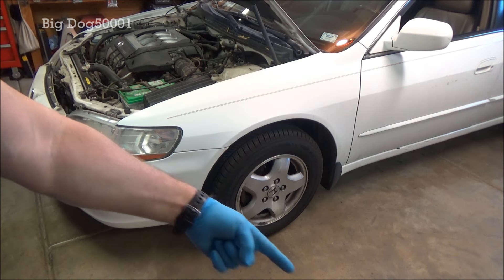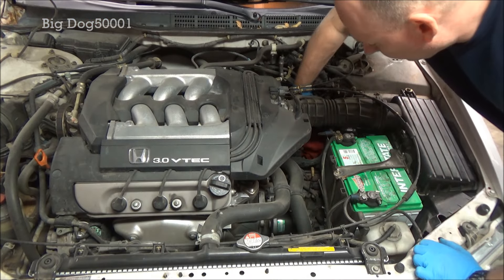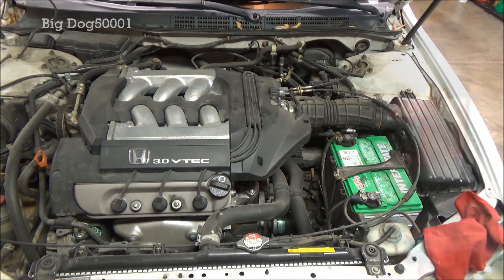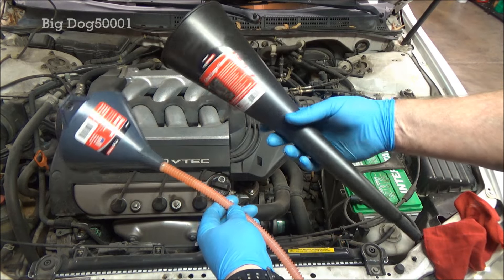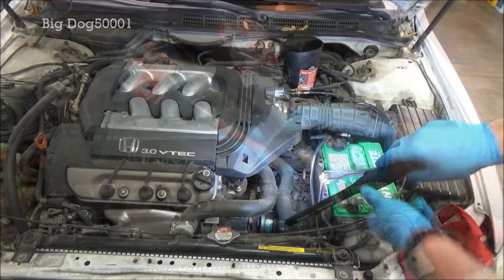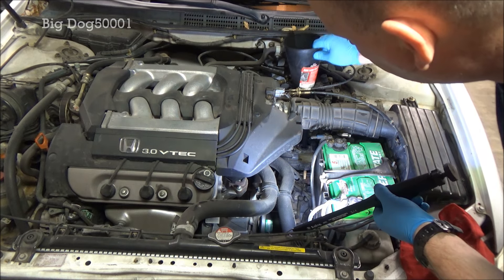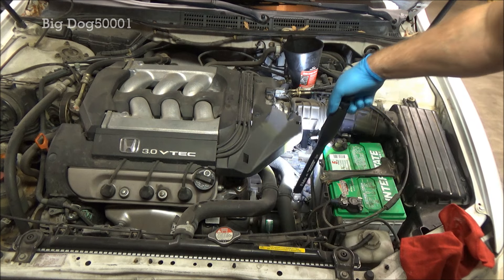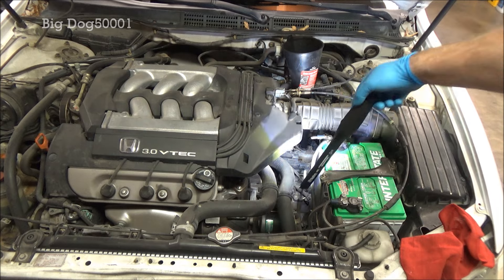Make sure you pull your drain pan out before you lower it. Pull the rag we put there, then grab a funnel and fill this thing back up — you're gonna need some kind of funnel when doing a transmission fluid service like this. This funnel fits right in the fill plug hole, and now we're good to go and can add our 3.1 quarts.